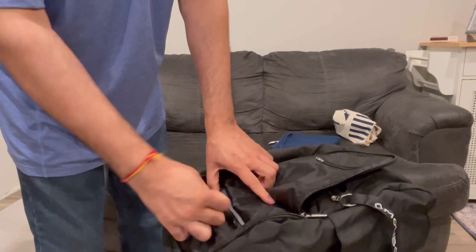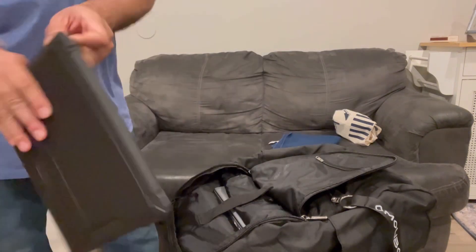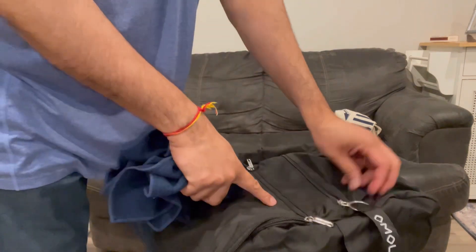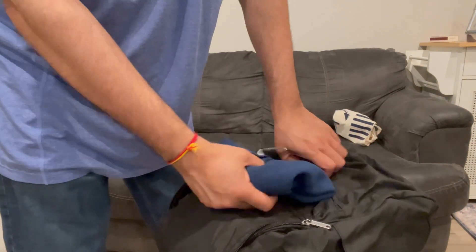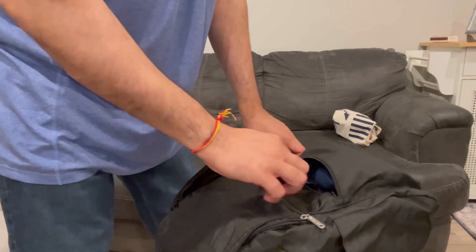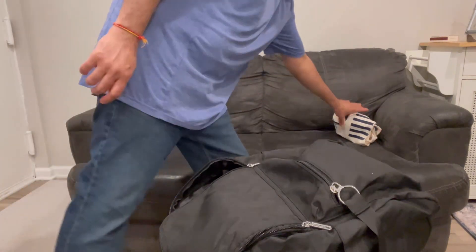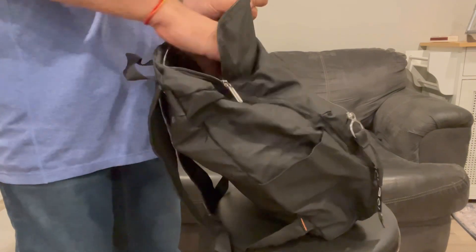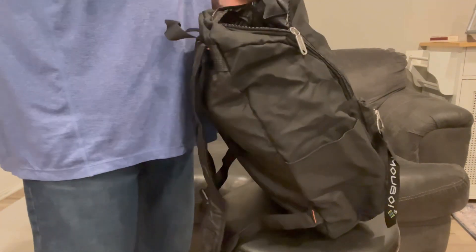I'm putting in my laptop to make it more secure. You can also put in a tablet, some clothing, a towel, or other stuff in the pockets. I just want to show how you can fit a lot of stuff — I'm putting in some items for the demo here, and this small pocket can hold my mobile or glasses.